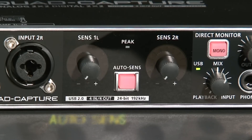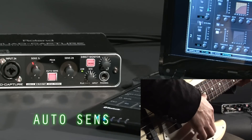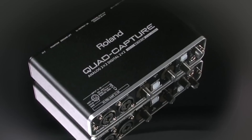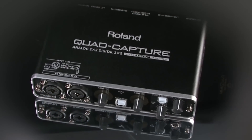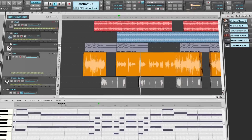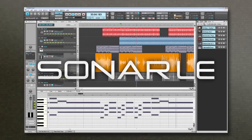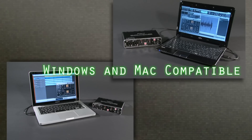An AutoSense function intelligently sets optimal input levels for all preamps simultaneously. With its compact and durable body, it's suitable for mobile recording with notebook PCs. Bundled with Cakewalk's Sonar X1 LE software, its driver is compatible with both Windows and Mac.